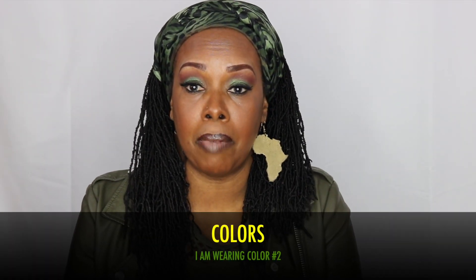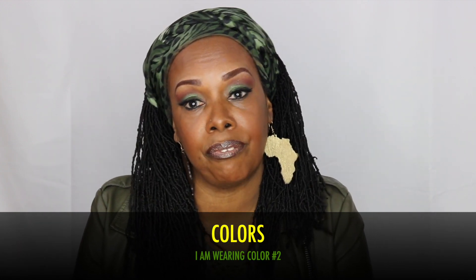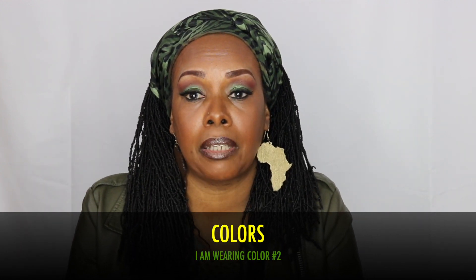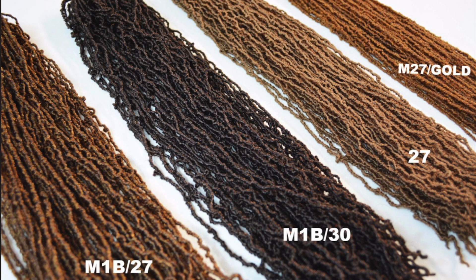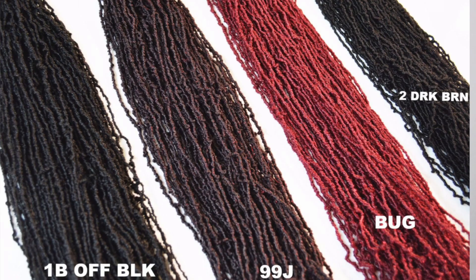I have mine as crochet locks, so I crochet them onto a hairnet. I have approximately six and a half to seven packs. I have them in color number two, and they are available in various colors — I've seen them in teal green, which is very pretty.